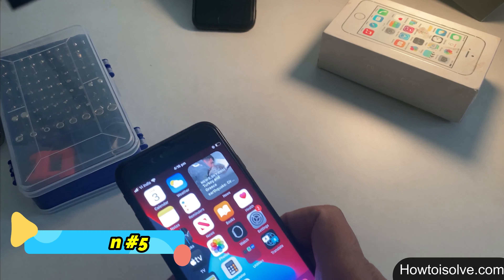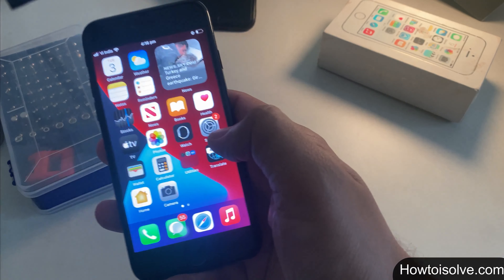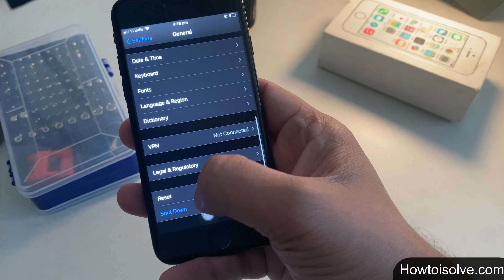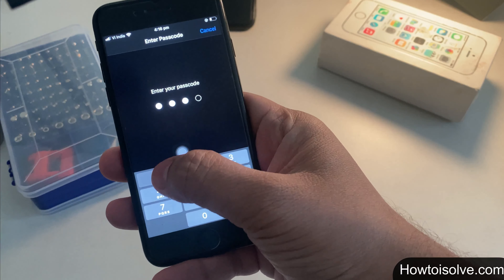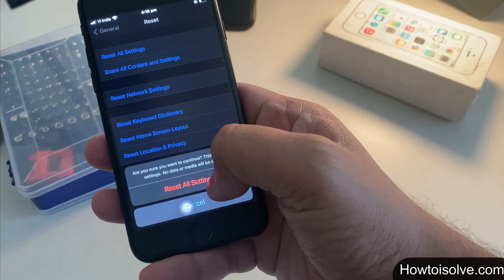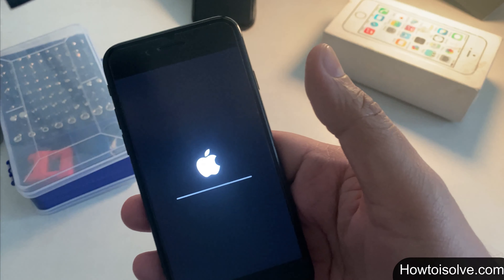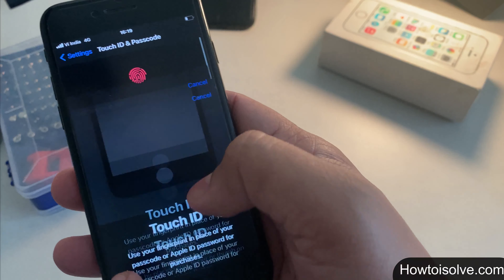Solution 5: reset all settings on your iPhone. This will reset all settings but no data or media will be deleted. Step 1: open Settings. Step 2: scroll and tap General. Step 3: scroll and tap Reset. Step 4: tap Reset All Settings. Step 5: confirm on the pop-up. Now set up a new fingerprint and try using it, following the enrollment steps from Solution 1.